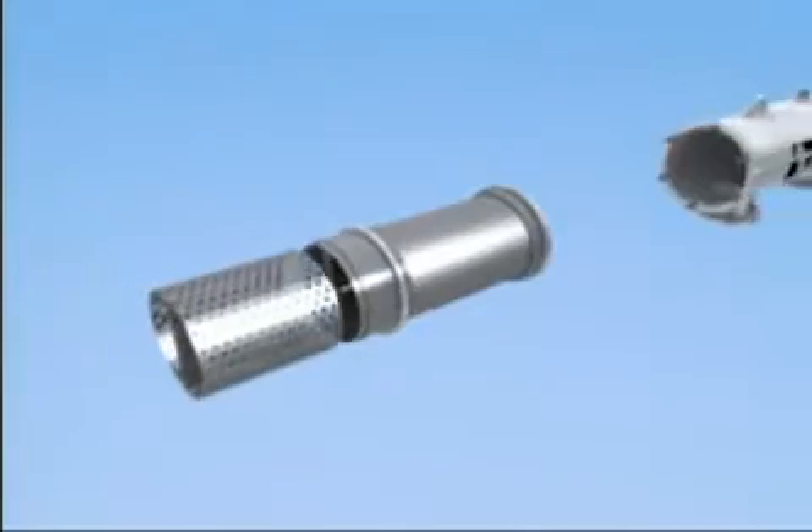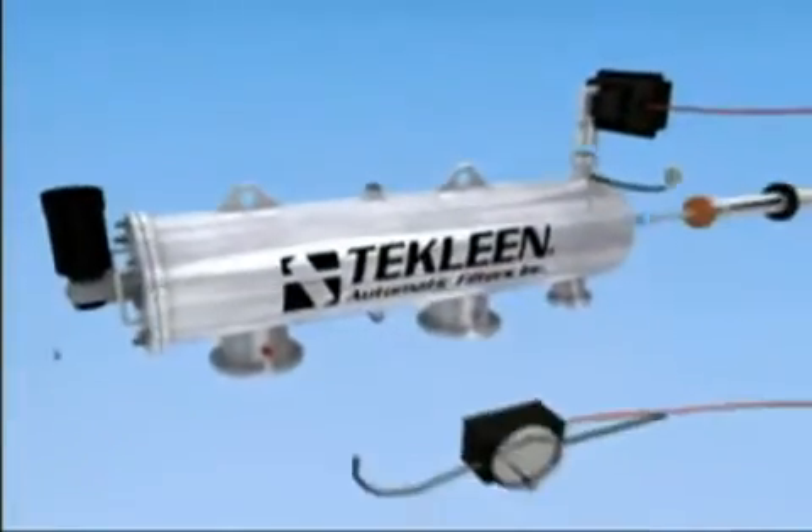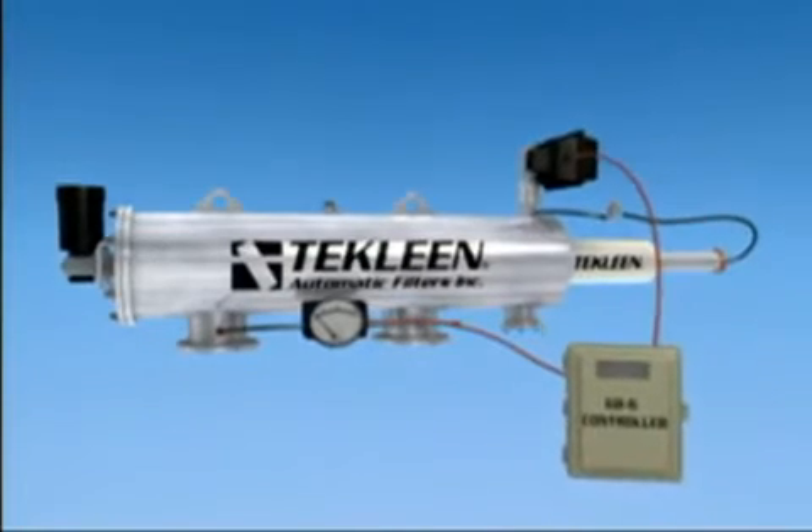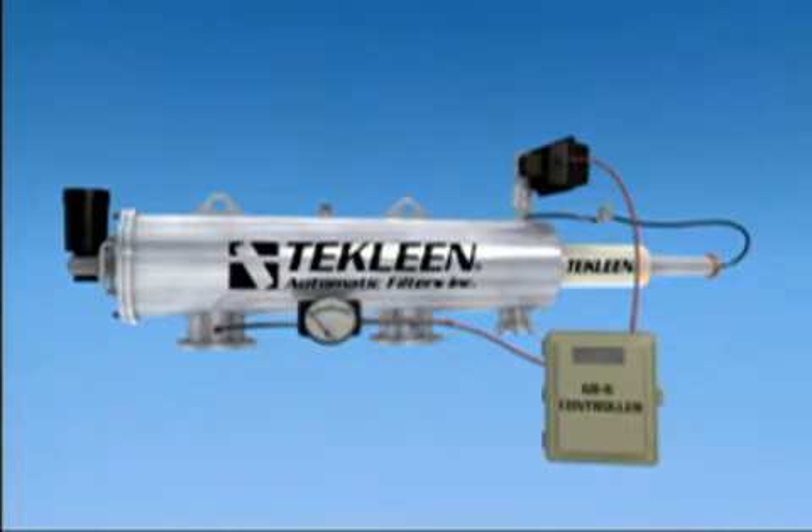TechLean filters will save you time and money every day on the labor and materials that would otherwise be spent on cleaning and replacing filters, screens, bags, cartridges, and spray nozzles.